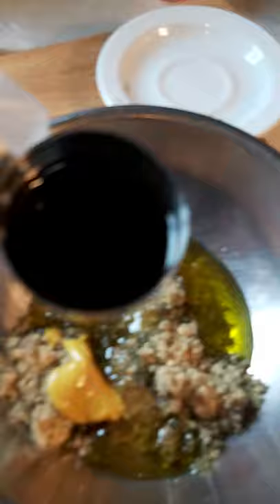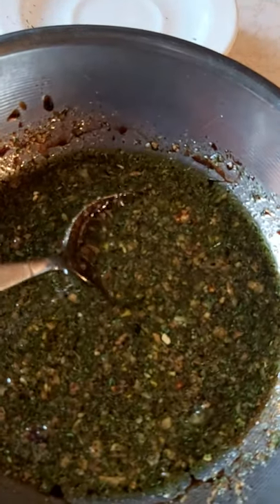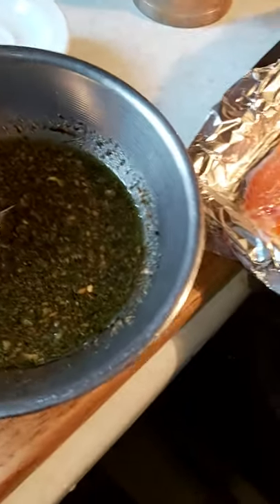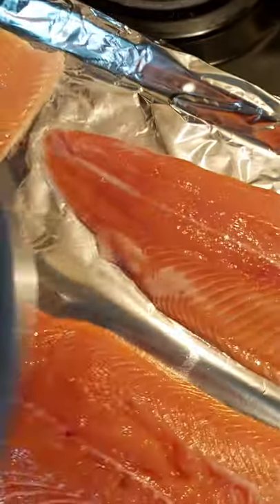I add one tablespoon of honey, one teaspoon of mustard, three tablespoons of olive oil, four tablespoons of soy sauce, and my chicken stock, then I stir it all together. This is my sauce for the rainbow trout. I'm gonna spray it onto the fish.